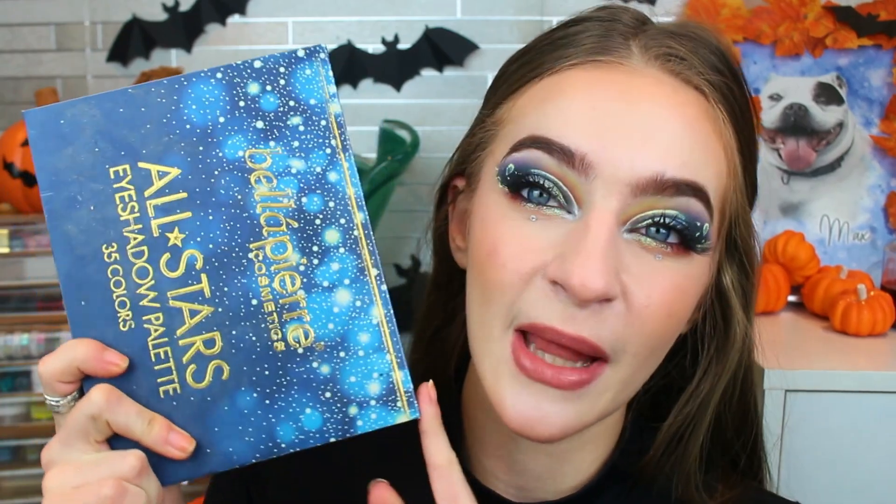I actually only started doing this project a few months ago. It was after a lot of deliberation and umming and ahhing, because as you guys may know, I do a lot of panning projects here on my channel. I spend my life project panning and I thought, another panning project? That's insane. So I chose my Bella Pierre All Stars palette — it is a 35 pan palette, but they are quite easy shades to hit pan on.